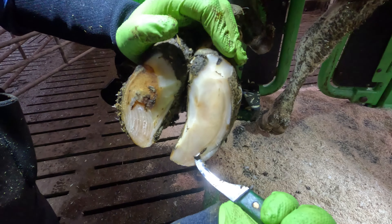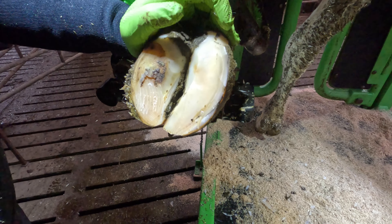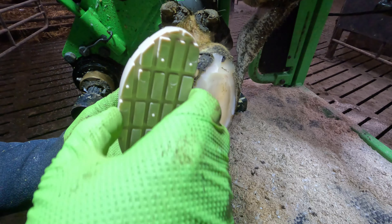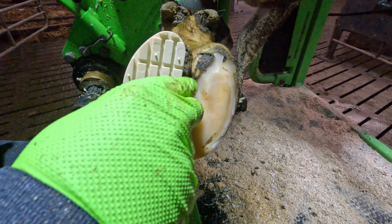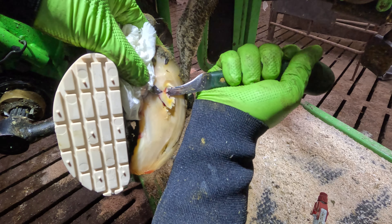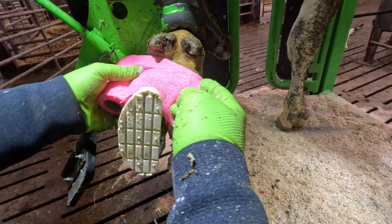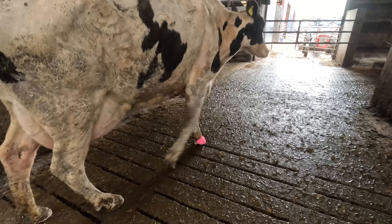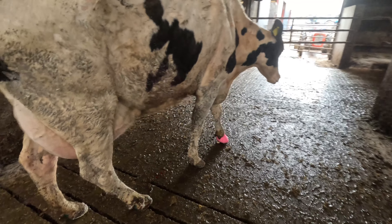We investigated and found that inner claw had a huge pressure in it. As you've seen before, we blocked it, stripped away that detached hoof horn, gave this hoof a nice salicylic acid bandage, and sent this cow on her way. I know she wasn't walking perfectly that day, but I'm really hoping for a perfect recheck today.